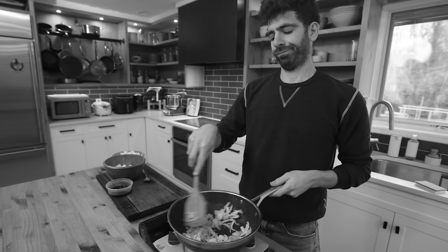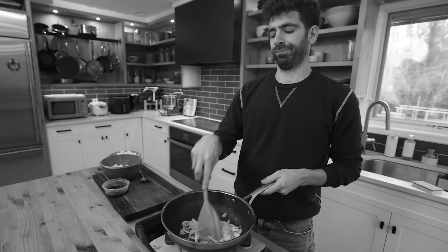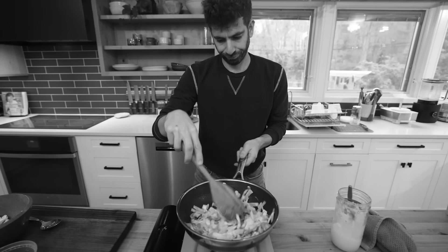If you're sick of making the exact same stir fry week after week, you have come to the right place. I was like you not that long ago, making the same stir fry with the same flavors and the same techniques, and I was sick of it.